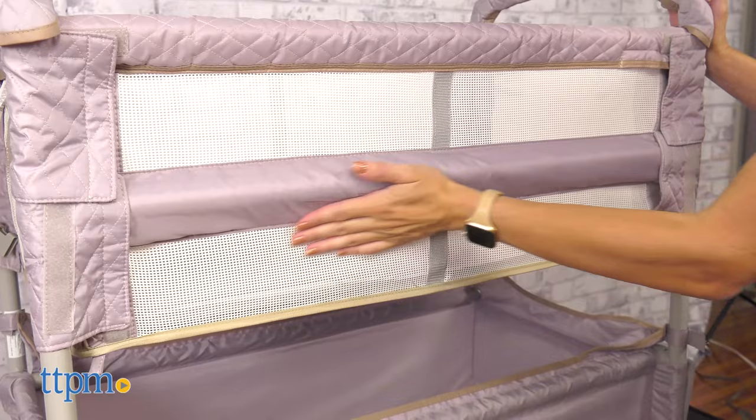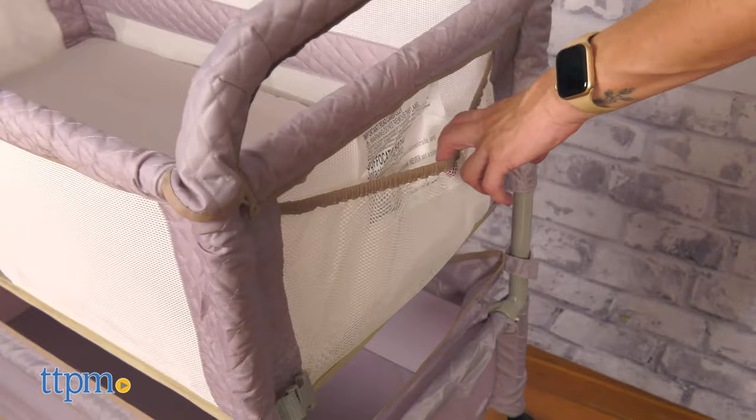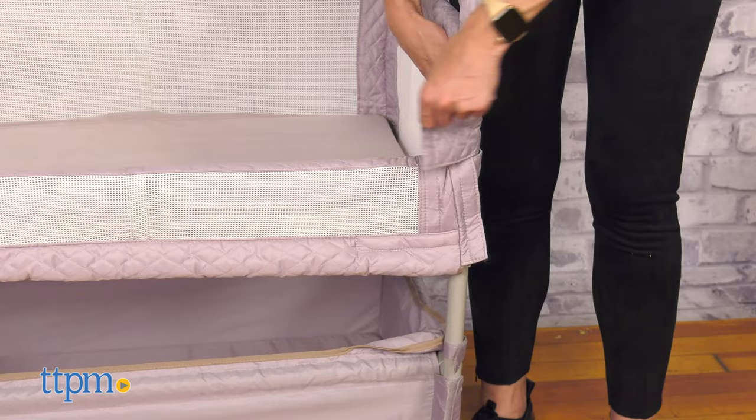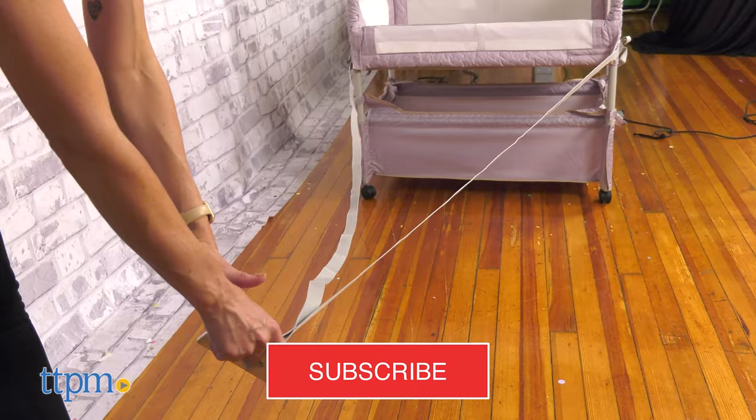This bassinet has mesh panels to allow the caregiver to see the baby at all times, and wheels for easy maneuvering. It can be used as a bedside sleeper or freestanding bassinet, and it is recommended for babies newborn up to 5 months old. But before we get started, make sure you hit the subscribe button so you don't miss out on any more baby video reviews.